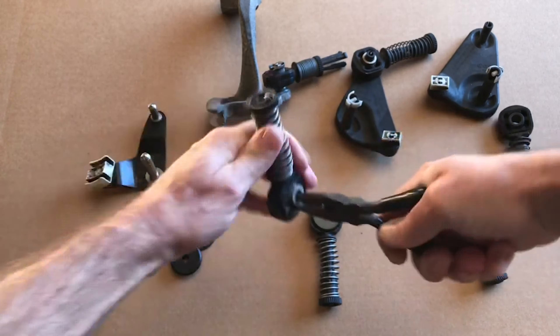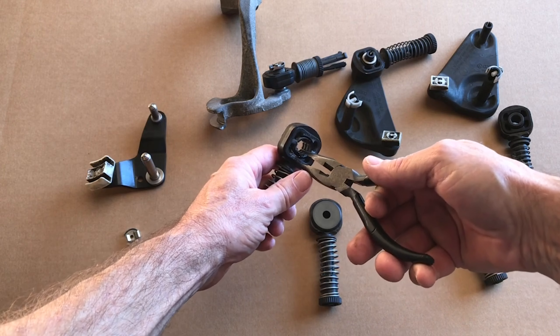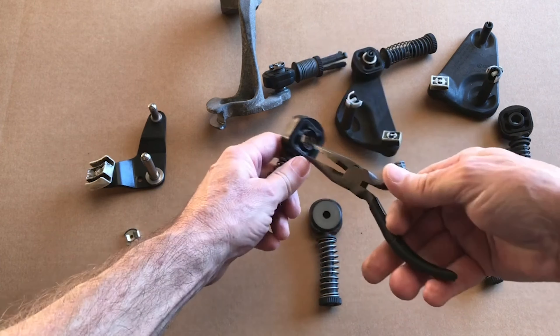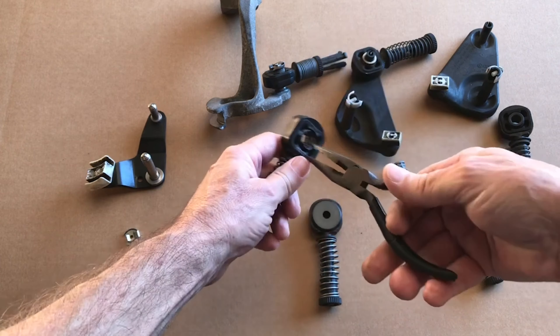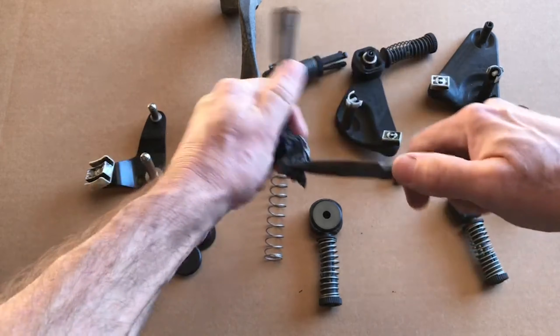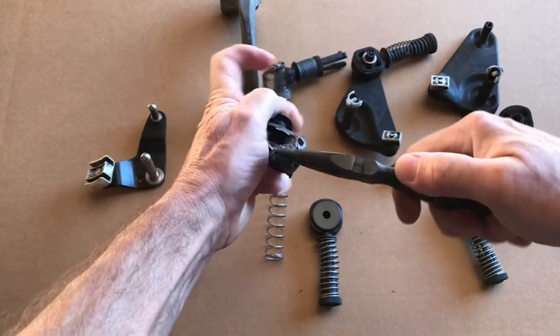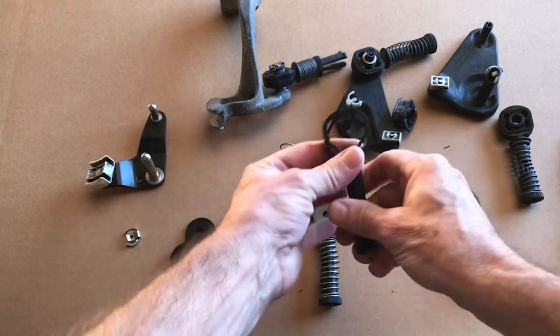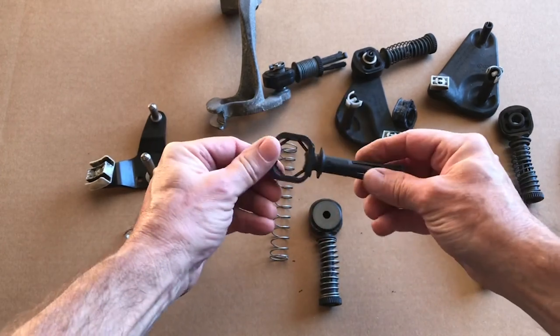Once the hard plastic is out, you'll have just rubber left. Go in from the bottom and slip the pliers in between the rubber and the hard plastic shell, then just grab the rubber and twist, twist, twist — sometimes the spring flies off — just keep twisting until it pops out. Once it pops out, you have a nice shell ready for the inserts.